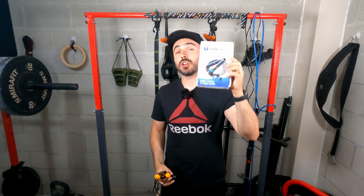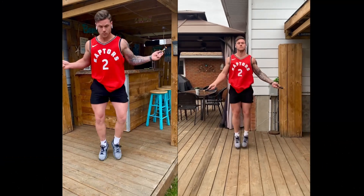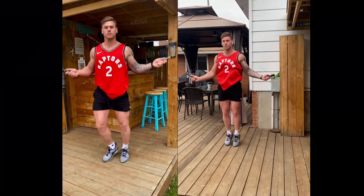Hey guys, thanks for joining me. In today's video I'm going to be doing a review on the Jump Shaper Jump Rope, sharing my thoughts, giving a review on it, going through the pros and cons. For any of you that have seen this, you can get an idea of whether this is the right product for you.